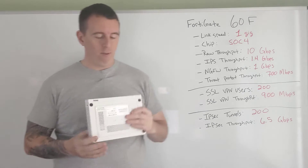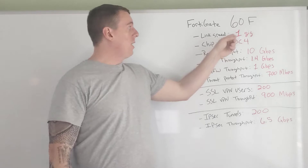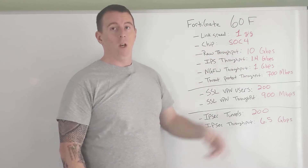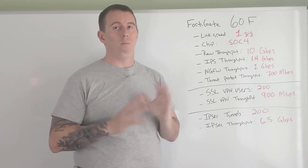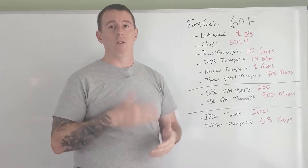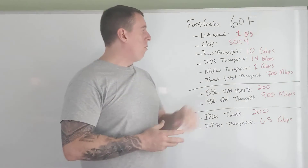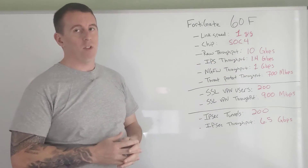Getting back to the 60F — the chipset is a major, major upgrade. The link speed is going to be one gig; you've got Ethernet interfaces, so you're limited to Ethernet. If you want fiber optic, you need to go to the 100F series. The chip in here is a SOC4, and if you compare the 60E to the 60F, the SOC4 chip is a huge upgrade. You'll notice massive performance increases when you compare equivalent E-model versus F-model numbers — the 60E to the 60F, the 100E to the 100F. You pay a little more and you get a lot more performance. Looking at raw throughput with no security, you can get 10 gigabits per second through this firewall.